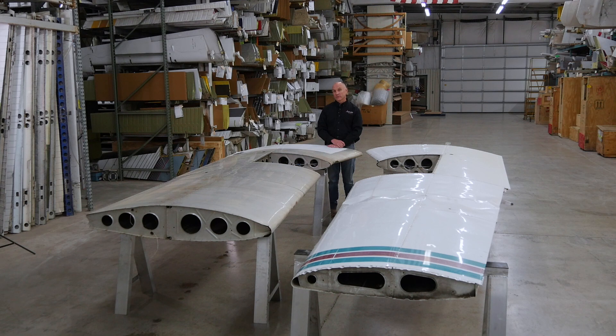With the recent publication of AD 2020-24-05 and, of course, referencing Piper Service Bulletin 1304A, much discussion has been made on ensuring that the structural integrity of these wings is maintained — a lot of discussion on how do we inspect these wings, how do we ensure that they don't have any cracks, they don't have any corrosion issues, how do we make sure that these wings are continuing to be operated in a safe manner.